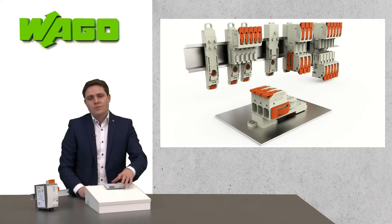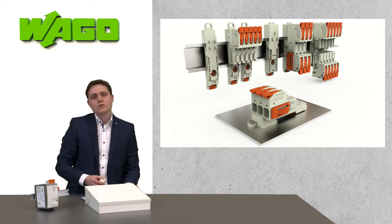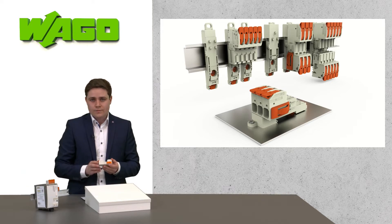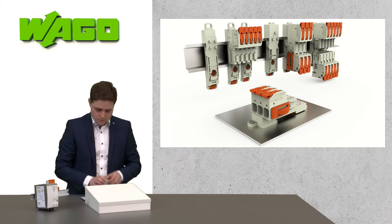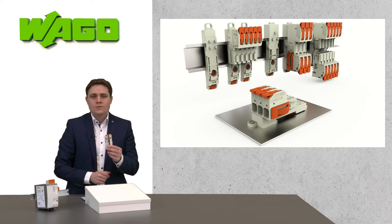Besides the classic PCB connection, connectors from WAGO can also be used as a wire-to-wire connection. These wire-to-wire connections often have to be mounted somewhere in the application. And for these cases, we have invented our new mounting adapters for the MCS Maxi 6 and 16 system.